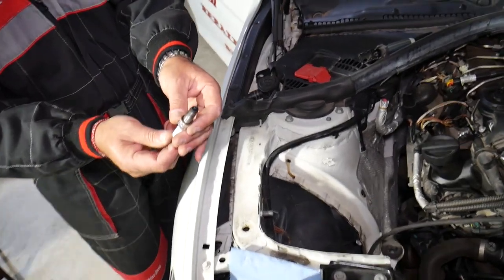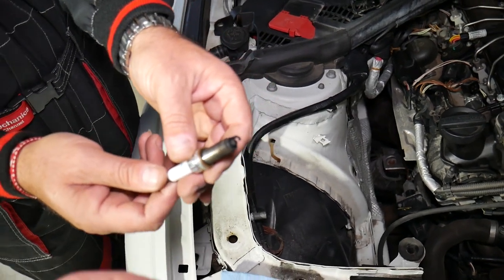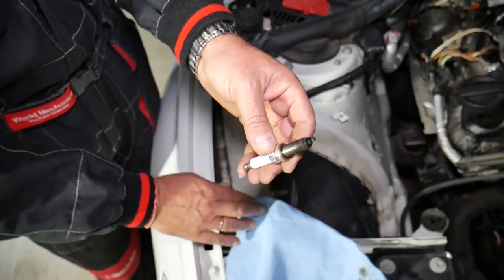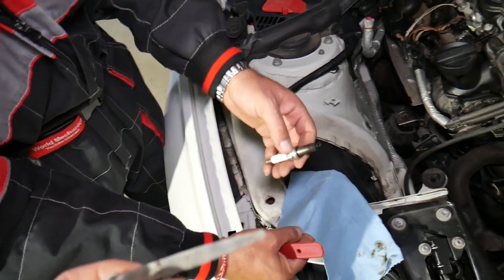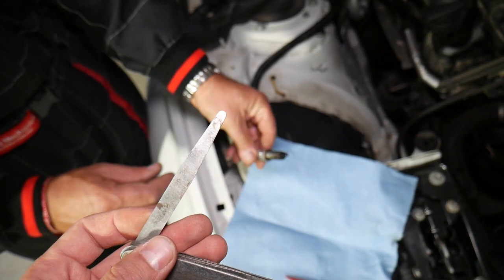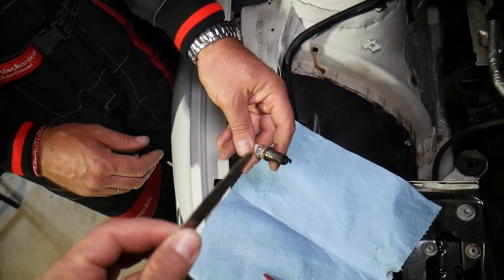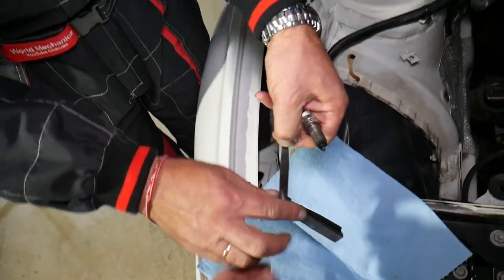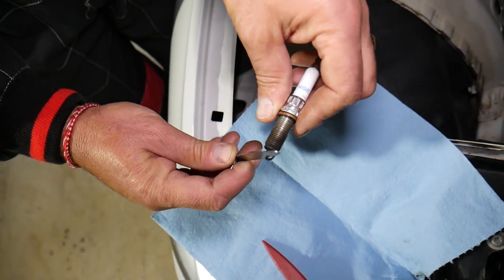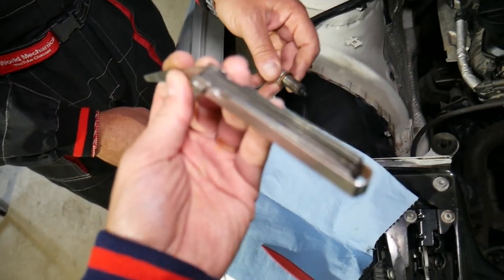According to the spark plug manufacturer NGK — I checked their website — the specified gap is 0.032 inches, which is equivalent to 0.8 millimeters. Some people say that setting them at around 0.7 millimeters, which is close to 0.030 inches, actually makes them perform even better. We removed the factory plugs and the gap was at 0.7 millimeters.